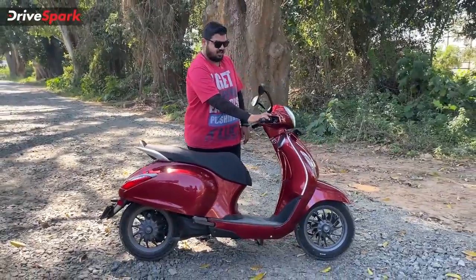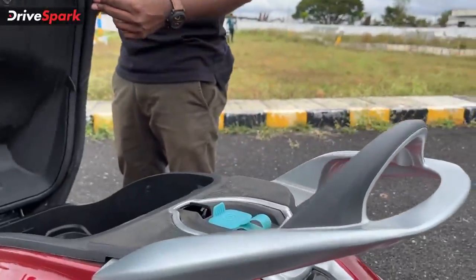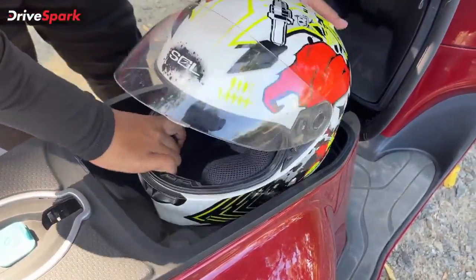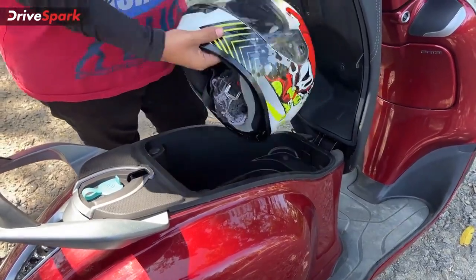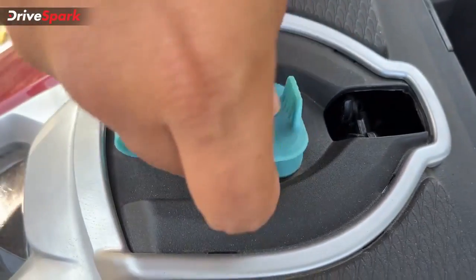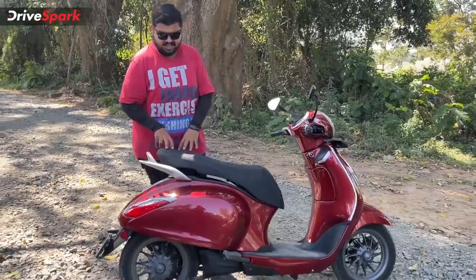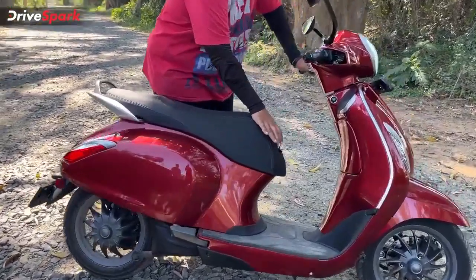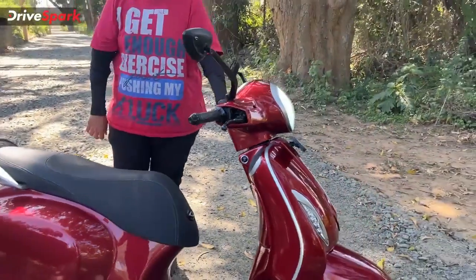If you need to store something larger, you access the seat by long-pressing the same button — you'll hear a beep when the seat opens. You get 18 liters of under-seat storage, though fitting a full-face helmet is difficult and you'll likely need a half-face helmet. The charging slot is also located under the seat. One issue is that closing the seat while the charging cable is plugged in is a little tricky. There is also a luggage hook that presses out from the rear, rated for 3 kilos of capacity.